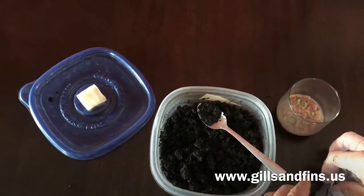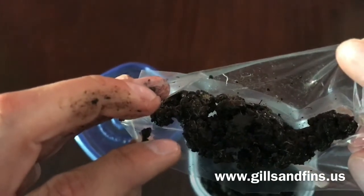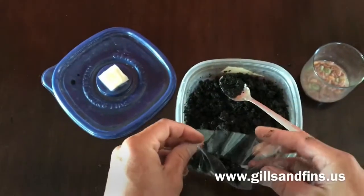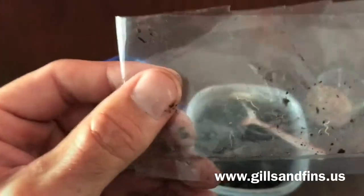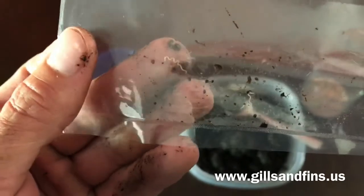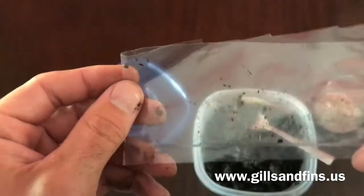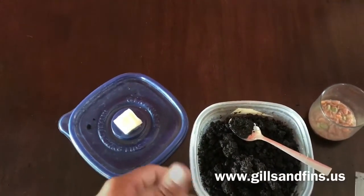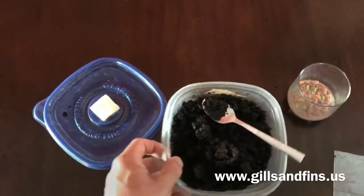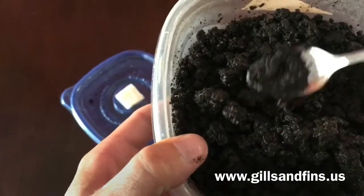Now we take our starter culture and dump it in. You can see there are worms crawling around. You want to use all the soil that comes in the culture because it contains eggs and you want those to hatch. There will be some little crawlies in there too. You can see how tiny these things are — that's probably an adult right there, about a half inch. These work great for cories and any type of fish really, because they're small enough for everybody to eat. I do feed these to baby cories a couple of weeks old — they'll start to munch them and it almost looks impossible but they get them down.